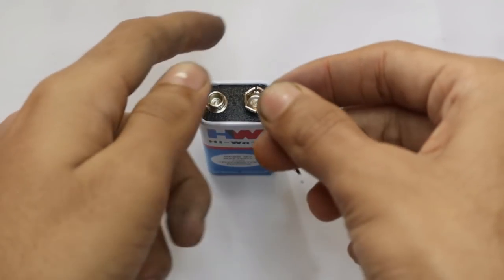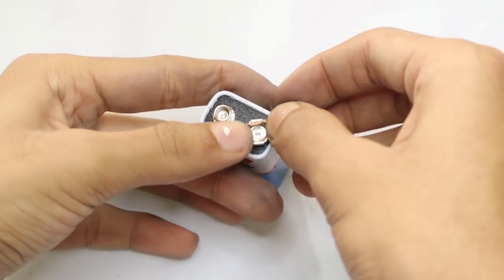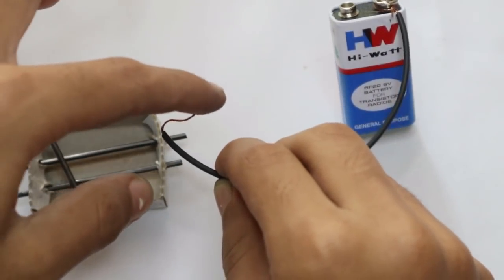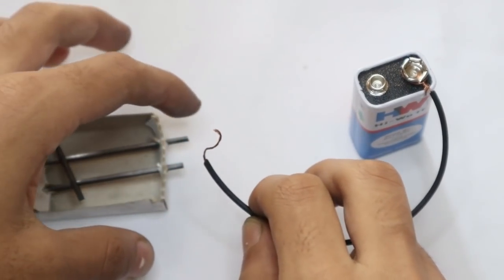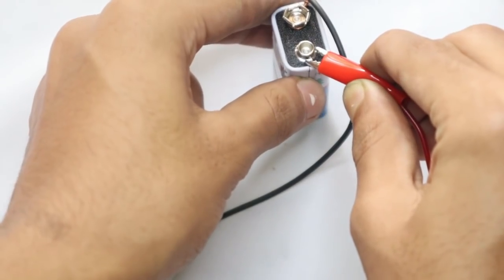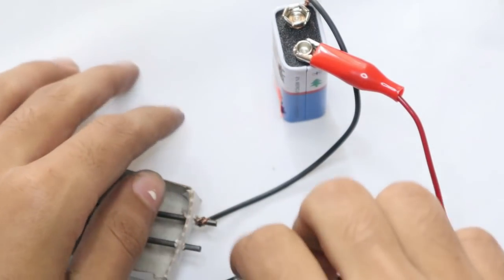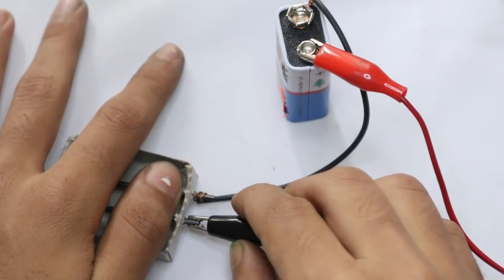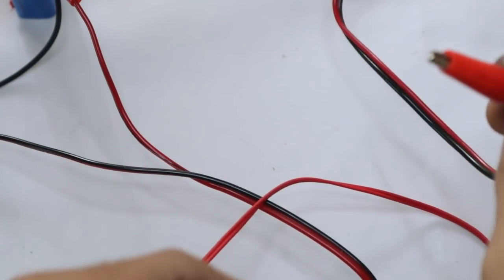The next step is to place a wire on top of your 9-volt battery. Now connect this side of the wire to one of the leads. Then connect the alligator clips — one to the battery and the other to the matchbox.